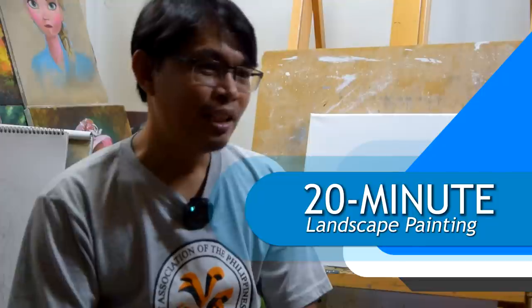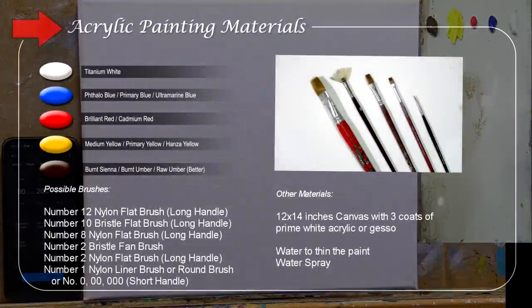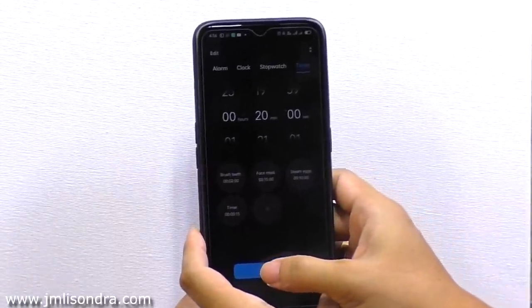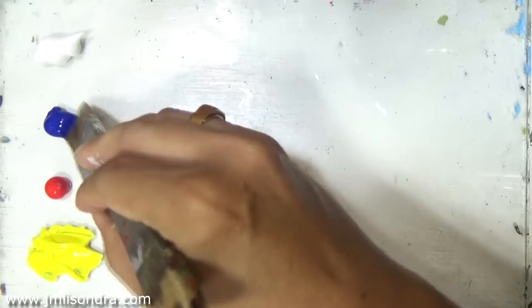Hello everyone, today I have a new challenge — I'm going to paint a landscape in 20 minutes. Let's see what I can do in a very short time and just enjoy. I'll be using the same five limited colors and the same brushes. I'm going to start the timer now for 20 minutes.